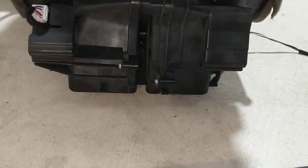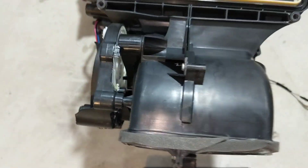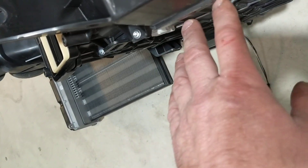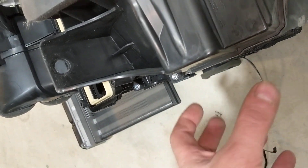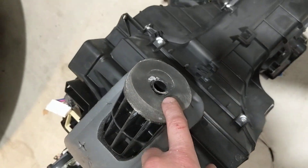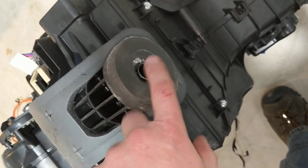It comes out of these holes here and goes to the ductwork. On the top there are some ducts that go to the dash vents. As the evaporator works, it gets cold, so a lot of moisture condenses on it, and that would drain out of this hole. Anytime you see a puddle under your car, that's where it's coming from.